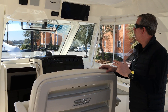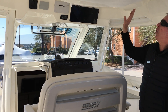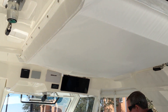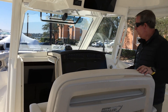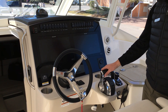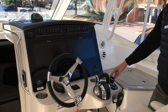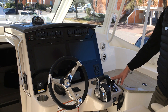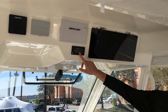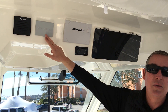We ordered this boat with the full canvas package, which is a hard polycarbonate glass — all of it stores up above you. Moving forward to the helm area, we ordered the 16-inch Raymarine Axiom Pros. You have joystick control, which comes with Skyhook and autopilot built in. There's a large Mercury display, active trim system, as well as the Seakeeper option on this boat.